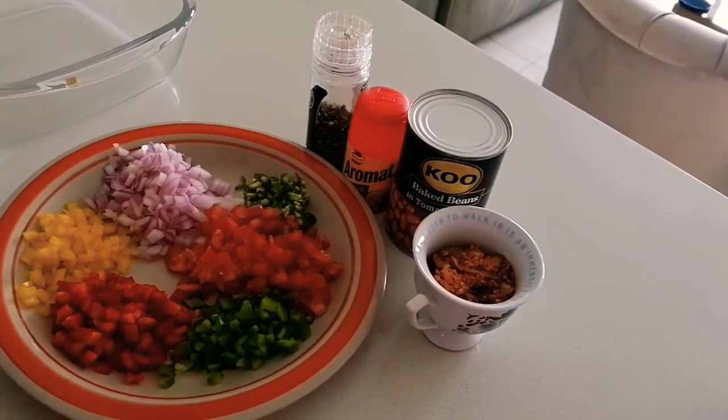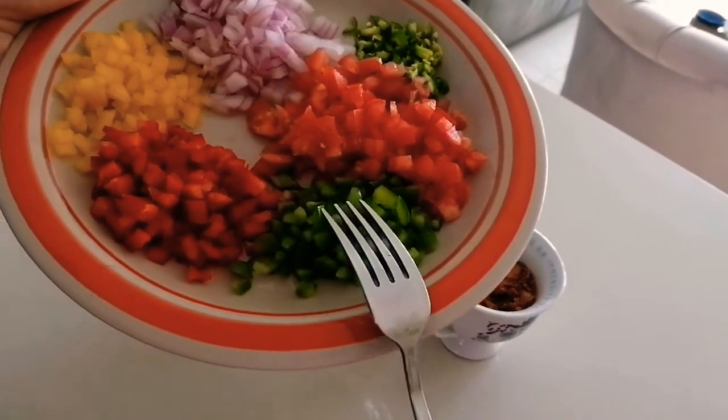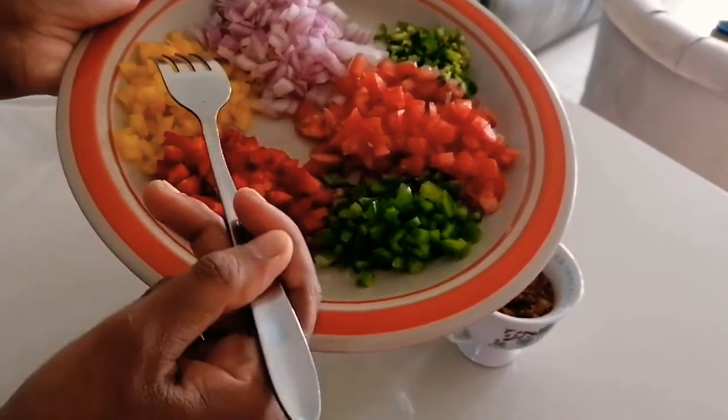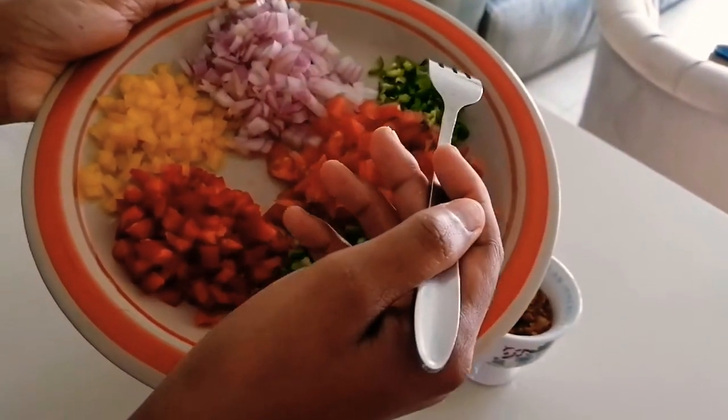I'm going to add my ingredients into the mixing bowl. I have green pepper, some red, some yellow, I have red onion, I have tomatoes and some crushed chili.